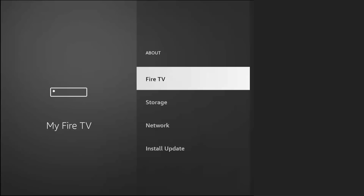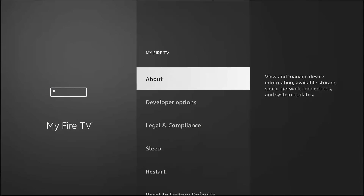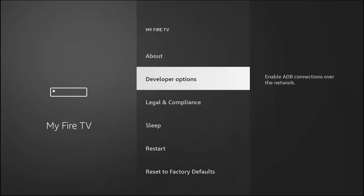Here is the secret knock. Click on About, then highlight your device name — it might say Fire TV Stick 4K. While highlighting it, press the center button on your remote seven times fast: 1, 2, 3, 4, 5, 6, 7. You will see a message appear that says 'You are now a developer.' Once you see that, press the Back button once. Now you'll see Developer Options on the menu. Click it.